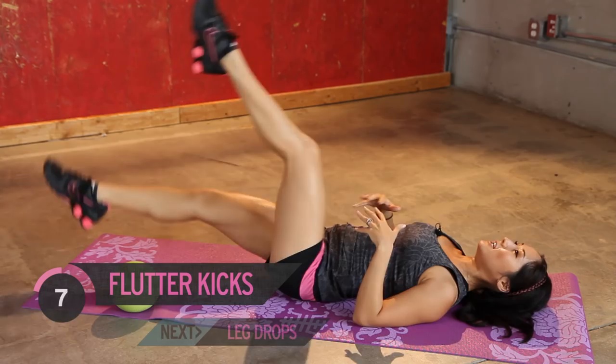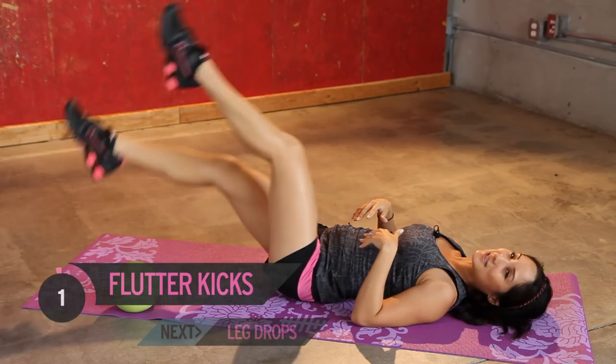Slow and steady wins the race when it comes to fitness — consistency, right? Alright, take a little break. We're doing this all over again.